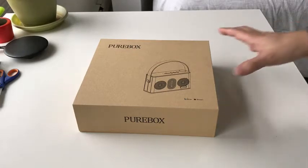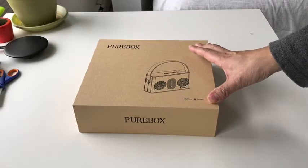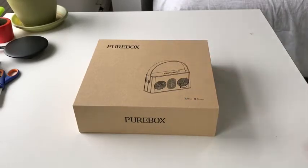Here, we're looking at a portable Bluetooth speaker by a company called Purebox. What makes this a little different is that it has a retro design. So let's unbox it.